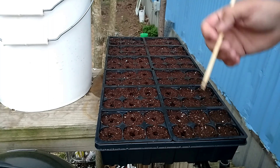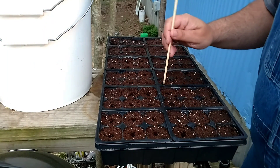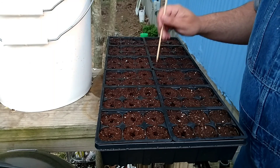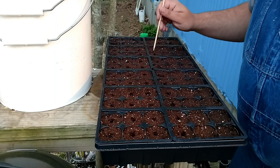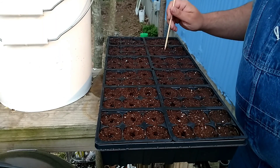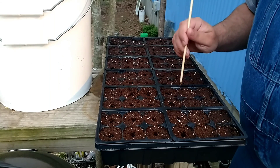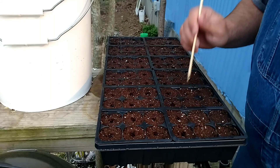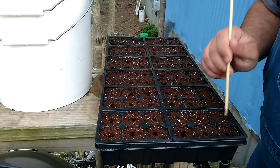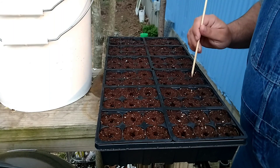As you can see we're dibbling in some holes. We've got an old chopstick - works great. We don't have to go too deep, we just want to go deep enough that we can cover the seeds. I'll be showing you the seeds before we start dropping them in the holes. With the size of the seeds and everything, we're going to be doing two to three seeds per hole - we'll shoot for two, but if we get three, well, we get three.